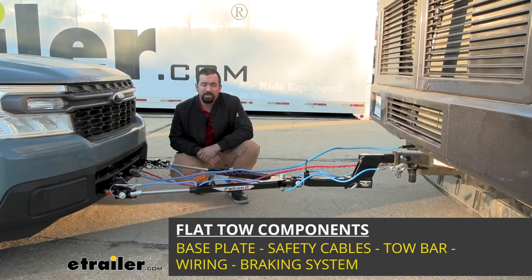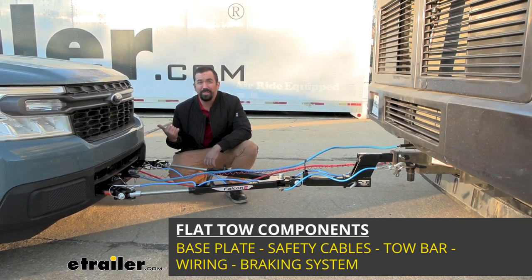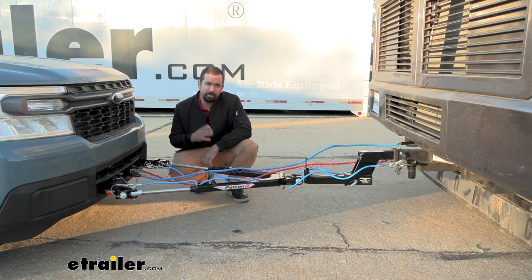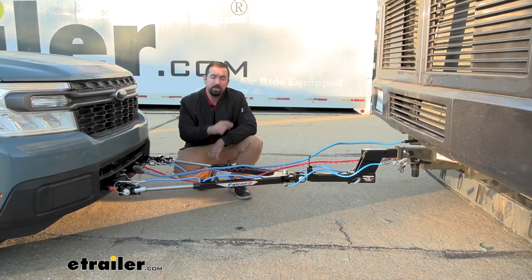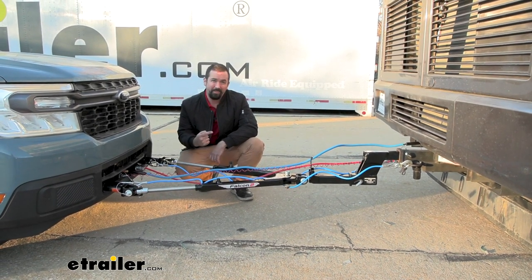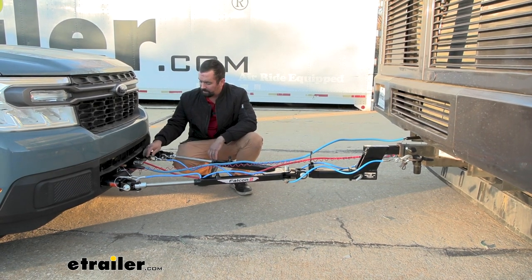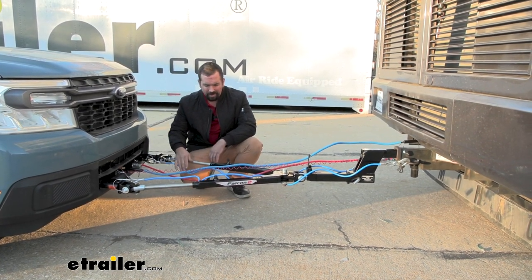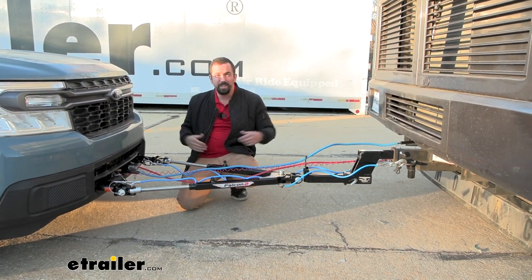There are five main components required to flat tow your vehicle. On the vehicle side, we start with the base plate, which attaches to the frame of the vehicle and creates a structural mount for our tow bar to connect. The tow bar is the connection point between the base plate and the hitch on the RV. With the base plate you also have a spot for your safety chains, so in case of an accidental disconnect you're still attached to the hitch of the RV.